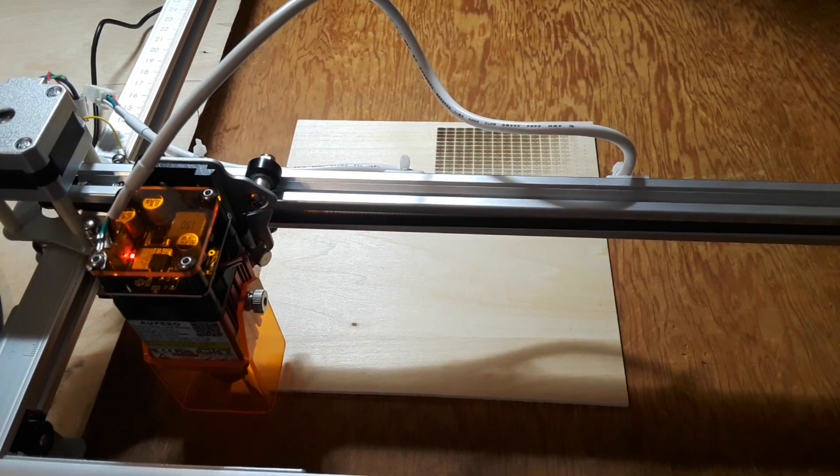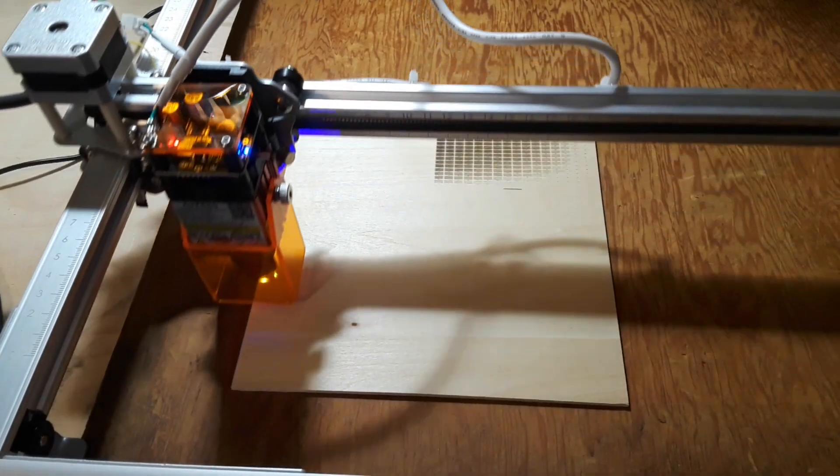I've enlarged the image to cover most of the board. On the last one I didn't have the variable laser power on, so I'm going to turn on the variable laser power this time. Let's check our boundary.